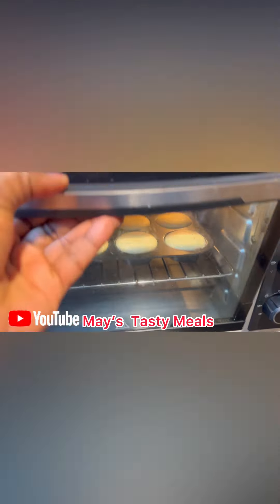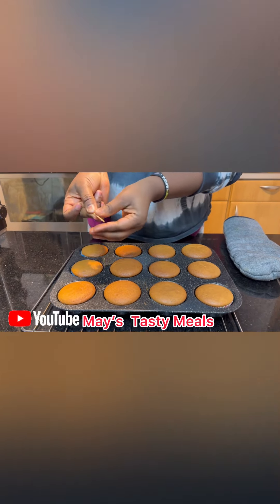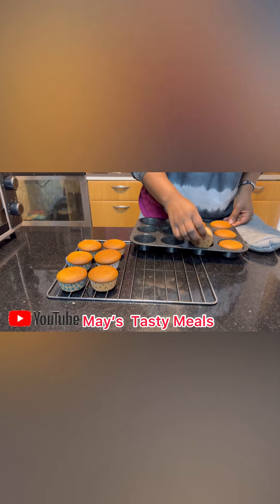Bake at 180 degrees. This cake does not work properly if overbaked — it will look very cheesy and dry.